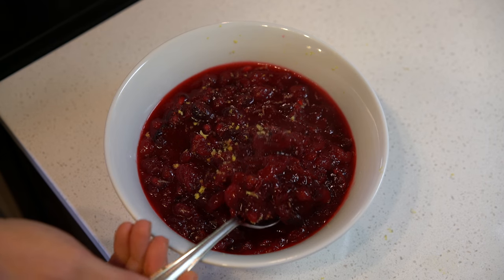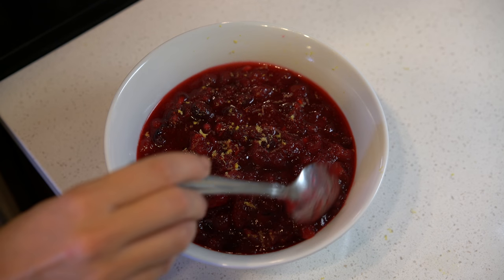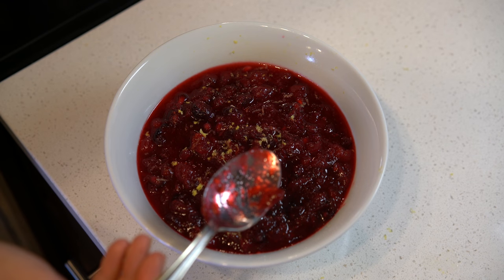Look at that beautiful sauce — you see how we put a little bit of that lemon zest to add more color? Go ahead and put this in the refrigerator, and in about half an hour it'll be ready to serve. Our citrus pomegranate cranberry sauce is done.